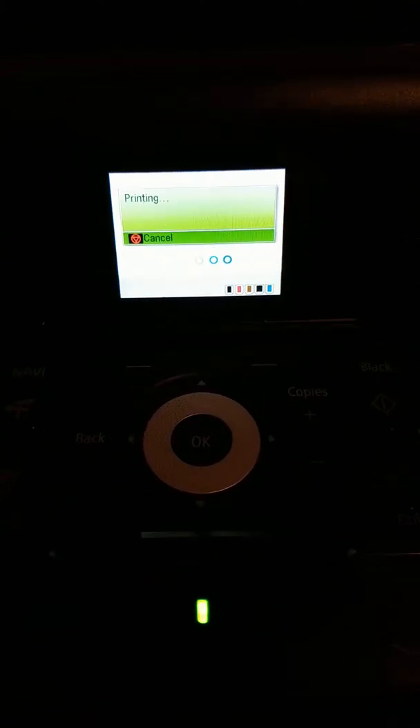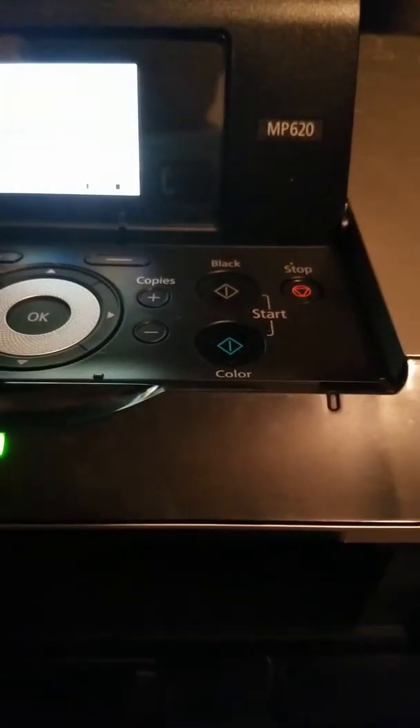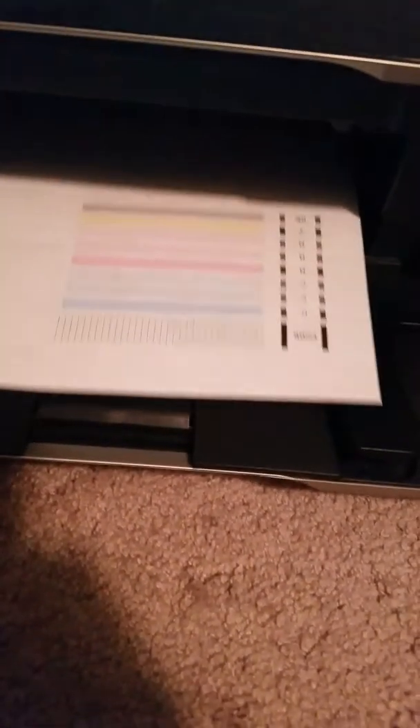Alright. This is turning into a much longer video than I thought. This thing hasn't printed in quite some time because I've waited so long to get a new ink cartridge. Oh — is that it? It's gonna do it? Oh, there it goes. Oh look at that, let's see this.